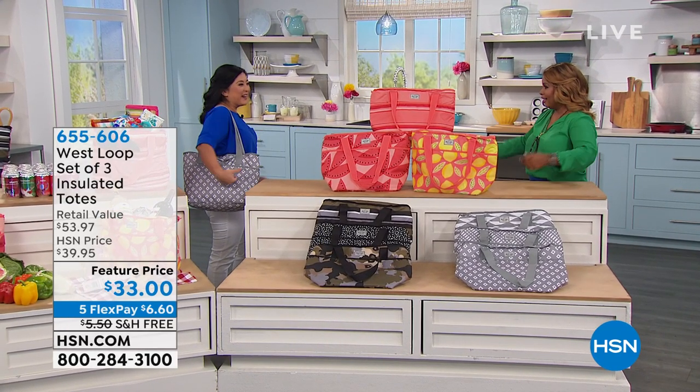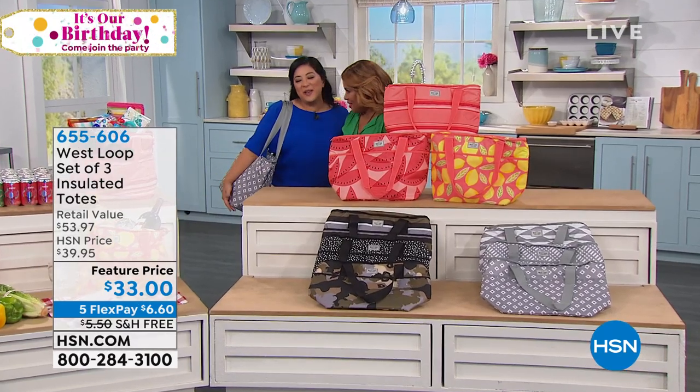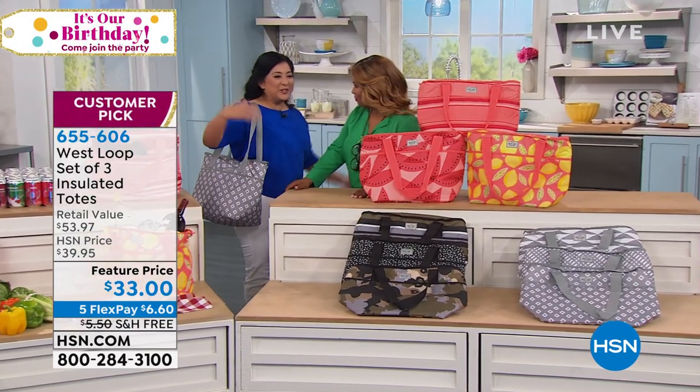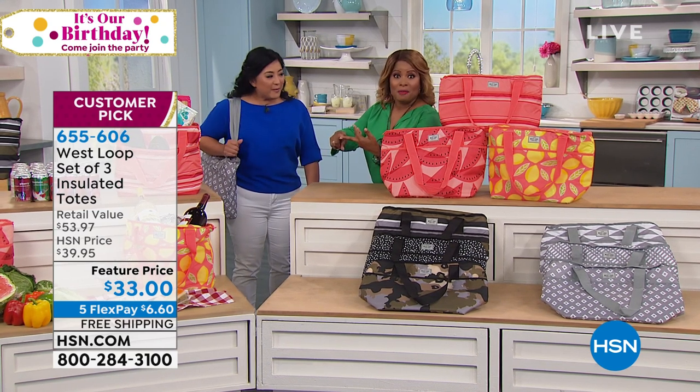You bring the party on your shoulder. I have the party on my shoulder. Look at this. I'm going to come say hello to Marla. I've got a cooler on my shoulder. My hands are free. We're ready for barbecues, picnics, by the lake. You name it, in the backyard.